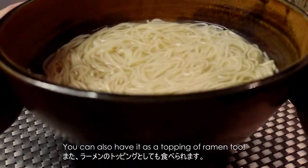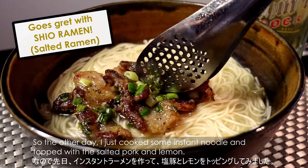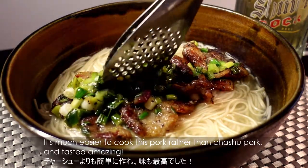You can also have it as a topping on ramen too. The other day, I just cooked some instant noodles and topped with the salted pork and lemon. It's much easier to cook this pork rather than chashu pork, and it tastes amazing!